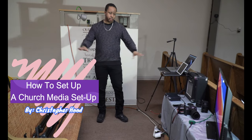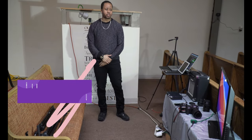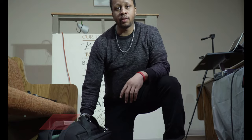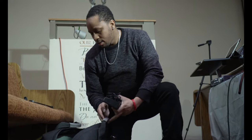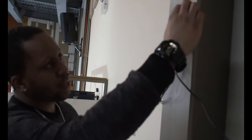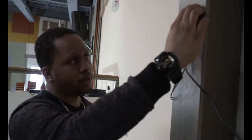Hello world, today we're gonna show you a live stream setup for a church. The first thing you must do is lay out all your equipment and make sure you get everything. Now here's the fun part — just kidding, but it's a must. Make sure the Wi-Fi is turned on. Bam, that's good.